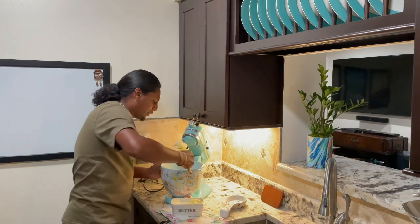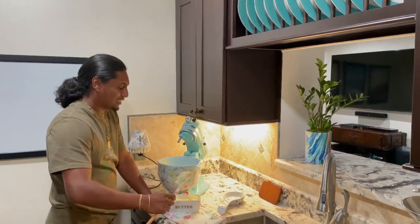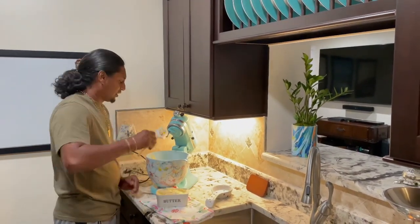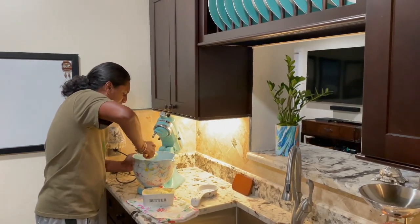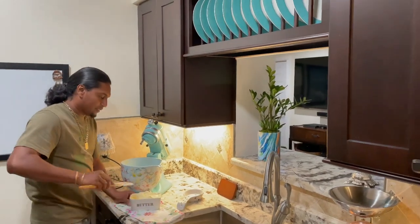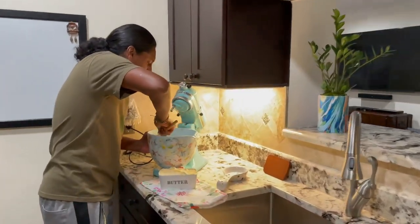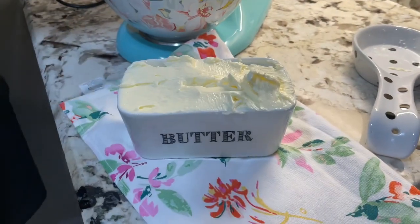You can flavor it any way you want — you could put salt in it if you want salted butter, or do a garlic butter for when you cook fish or shellfish. Even a honey butter — oh my gosh! Now we don't know — you all tell me — but we could always add it and beat it back up. Look at that — fresh butter!